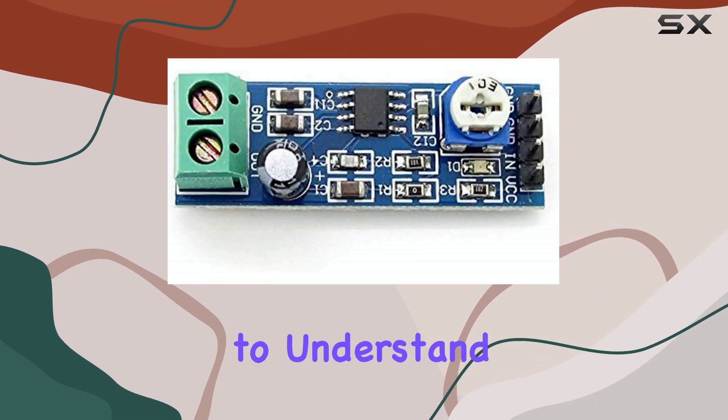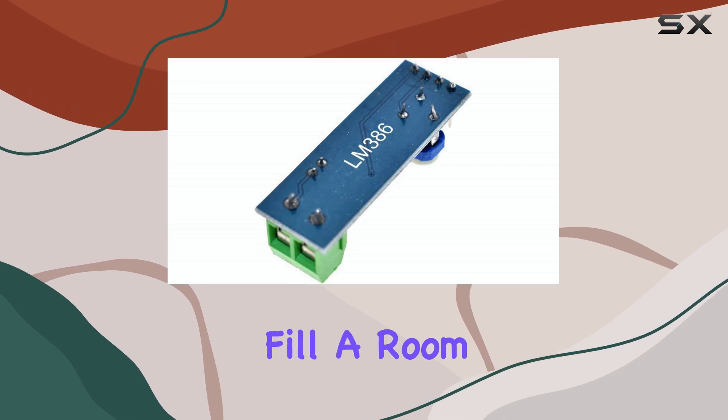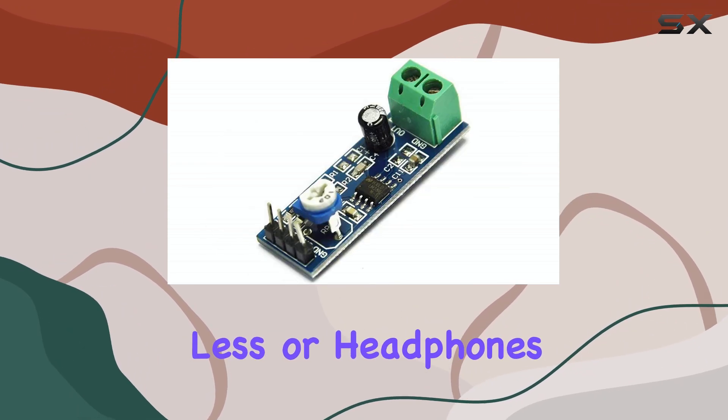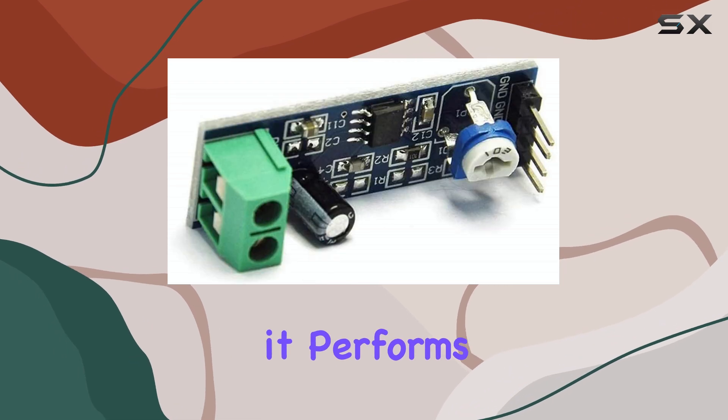It's important to understand that this is a low-power amplifier. It's not going to drive large speakers or fill a room with sound. It's designed for small speakers, typically a few watts or less, or headphones. For its intended purpose, however, it performs very well.